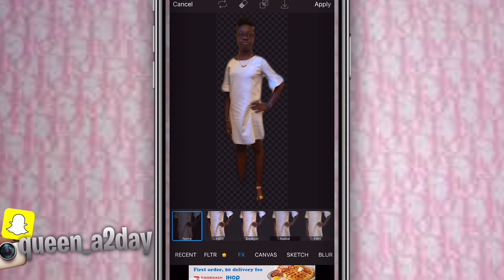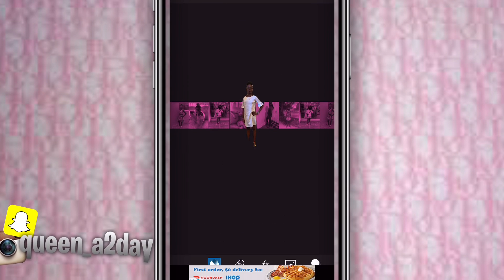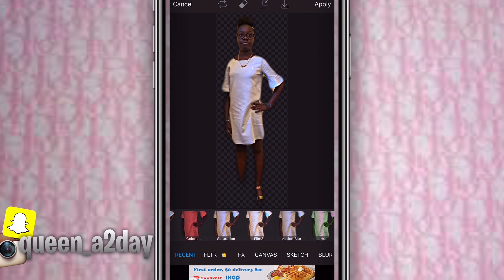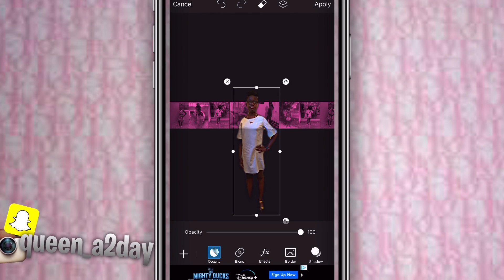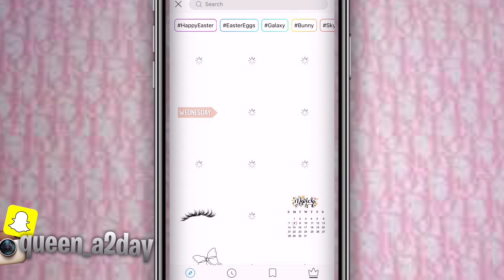Go to your recents because I use this effect. Find HDR and use that one, then go back and find saturation — that's the one you need to use. Then zoom it in and put your body right in the middle of the screen.